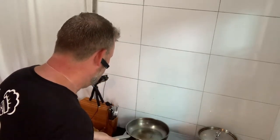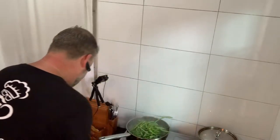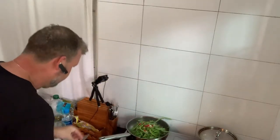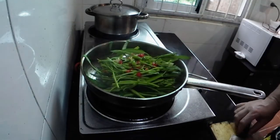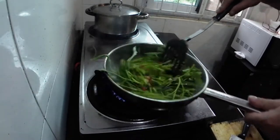With a nice hot pan, put everything in all at the same time - chilies, garlic. I haven't chopped these chilies up very much, but that's actually fine because some people don't like chilies so much, so they'll just pick them out.